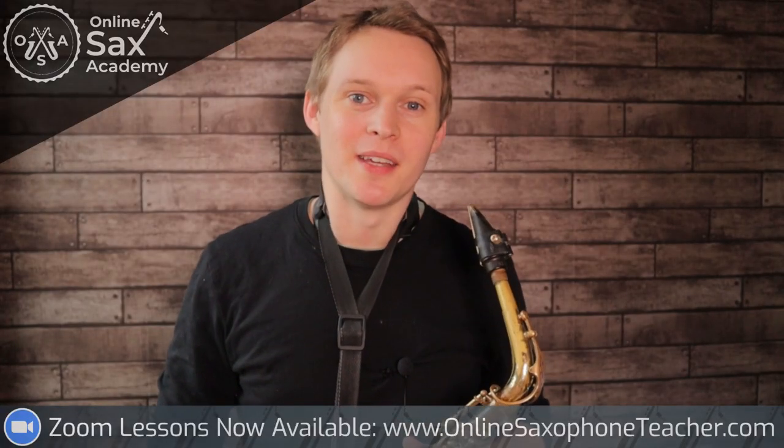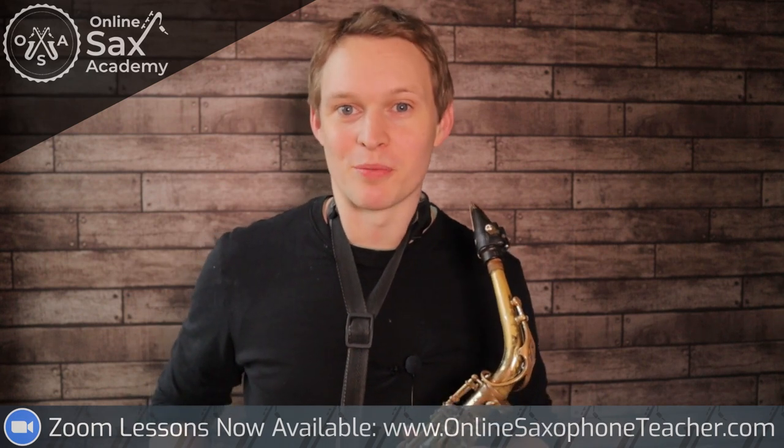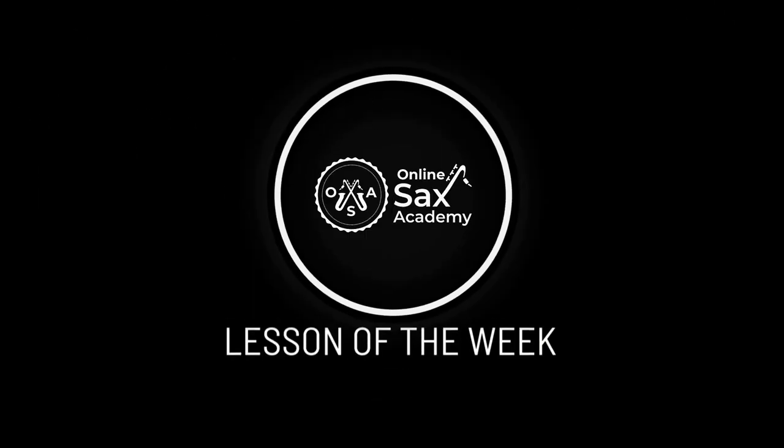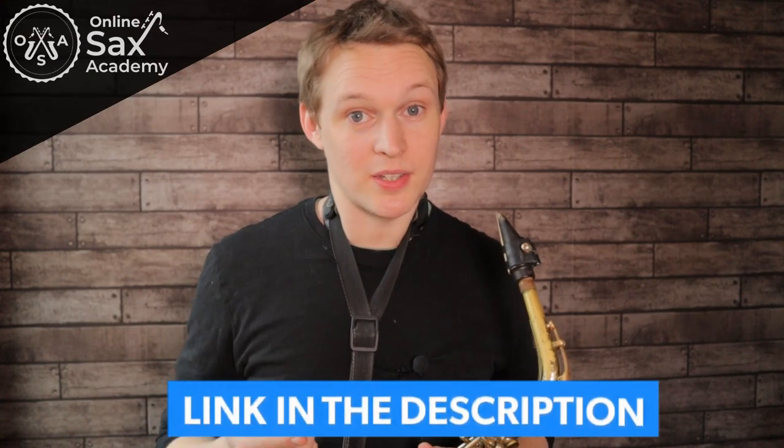Hey guys, it's Paul from Online Sax Academy, and in this week's lesson we're doing the classic 80s sax solo on Careless Whisper. You can get yourself a free PDF of the sheet music for both alto and tenor sax, and that's linked down in the description below.